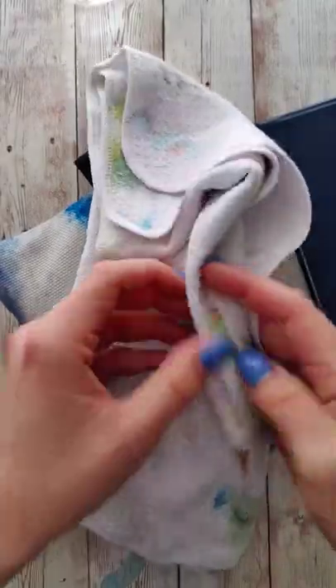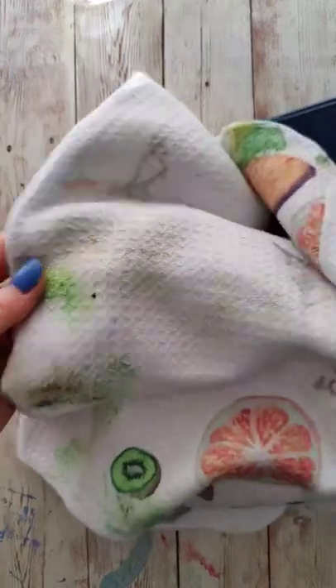I just got back from vacation and I took some art supplies with me. I thought it might be interesting to show you what I used as well as how well everything held up while traveling.